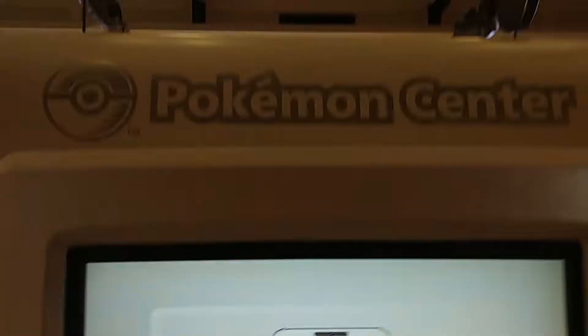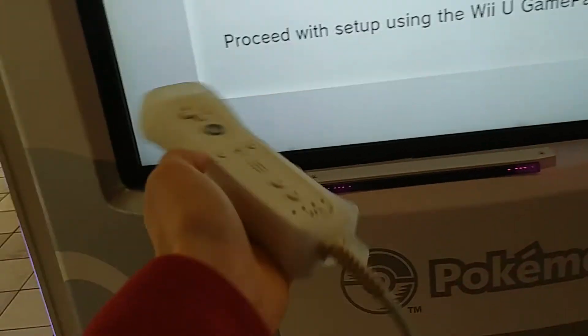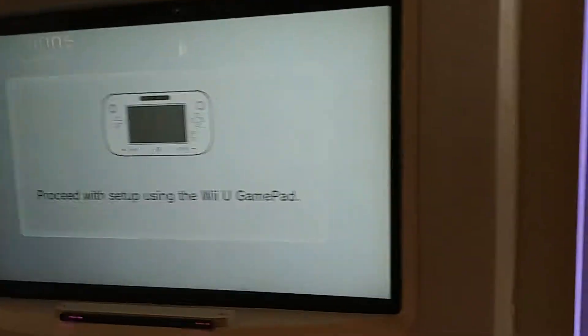They have this part of it running on Wii U, but they didn't even set it up properly. Because once you set it up, you can use the Wii remote for pretty much everything in many games, but you've got to set it up with the gamepad. Ha! Fail.